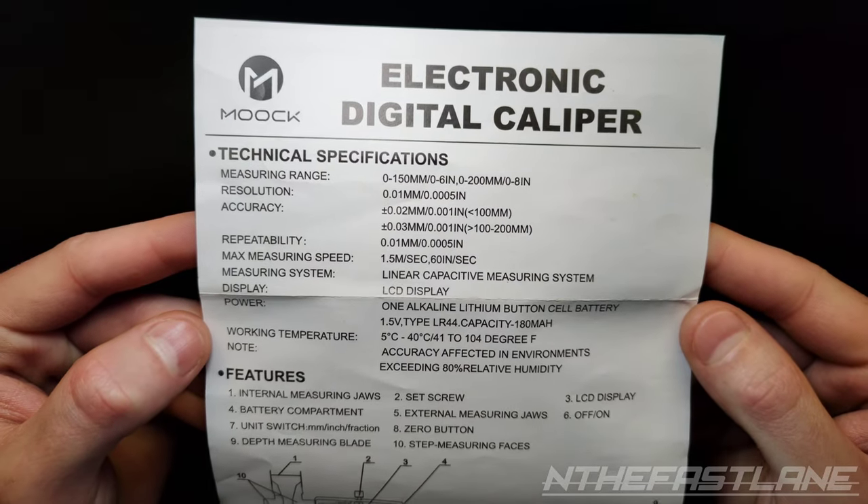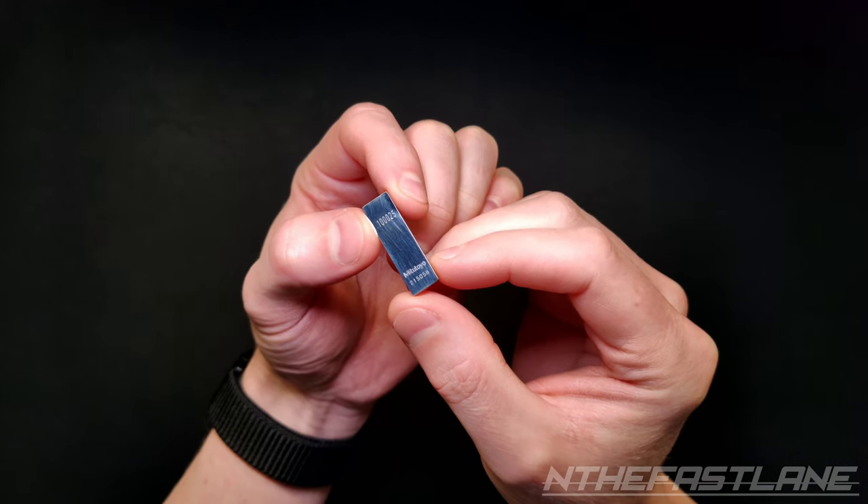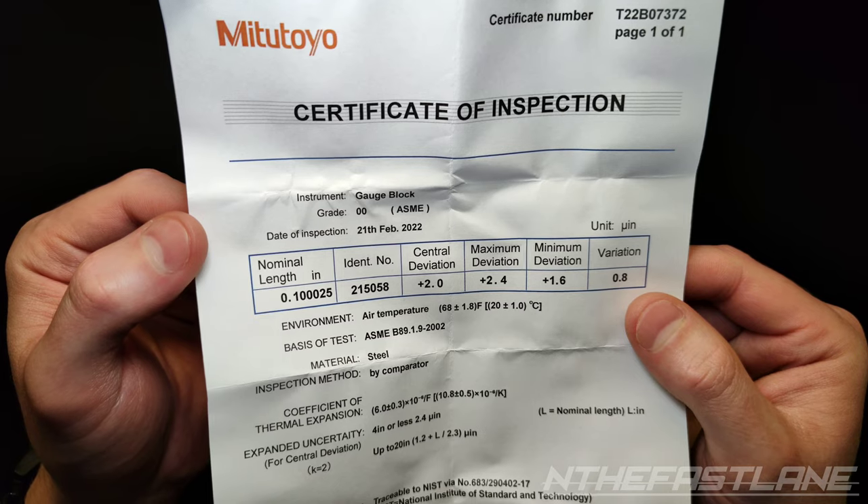The specifications say it's accurate up to 1/1000th of an inch. This is a Mitutoyo gauge block — its grade is double zero, or in other terms triple-A.